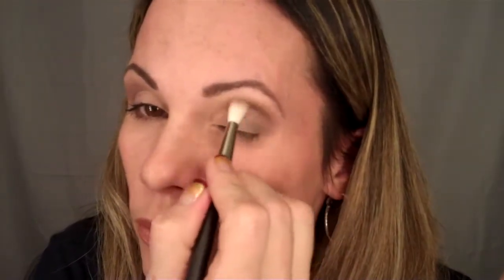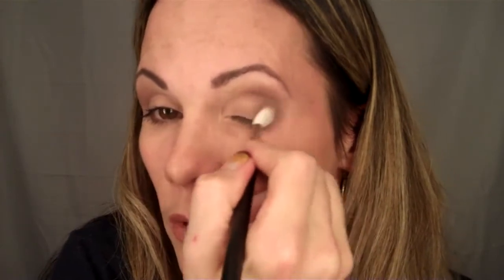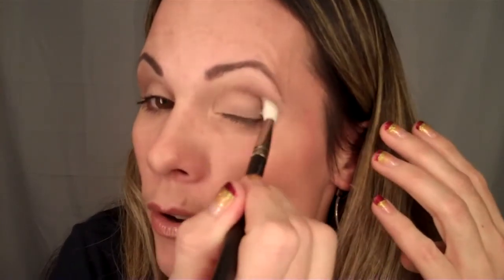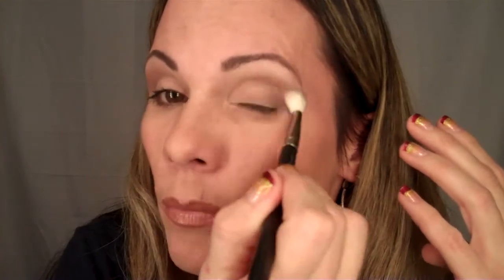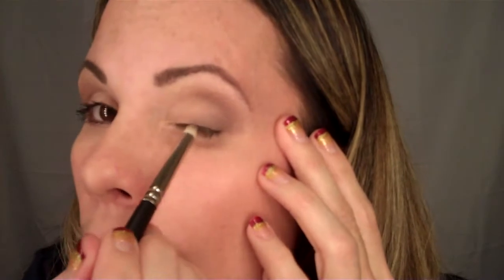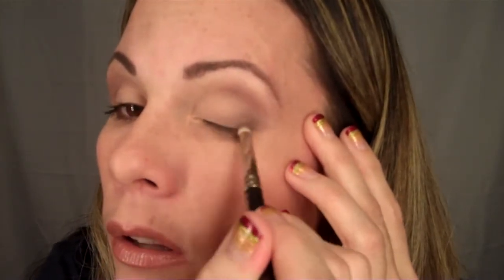One thing I've found with making these videos is that as I'm sitting here looking at what I'm doing, it looks perfect to me — normally it's the right amount of dark compared to light. But then when I look at it after I'm done filming, it doesn't quite look the same. So I'm going to use a pencil brush and take some of that Satin Taupe and run it along the lash line, just a little bit thicker.